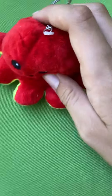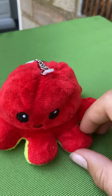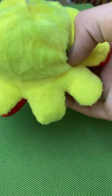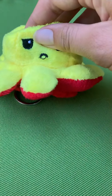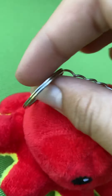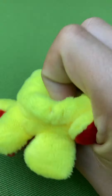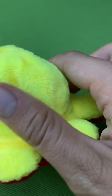Hi guys, today we have some fidgets to review because I went on the mini fidget shop. First of all, let's have a look at this one — it's a reversible octoplush. You can see this side smiling and then you have this side which is grumpy, so cool. On the red side you have a little keychain, and on the yellow side you have this loop — super cool.